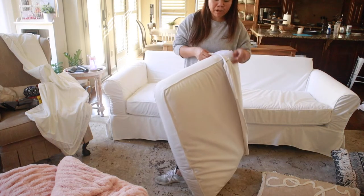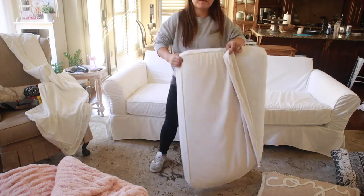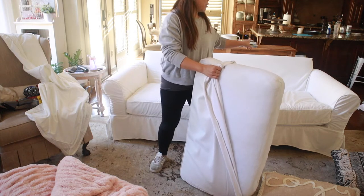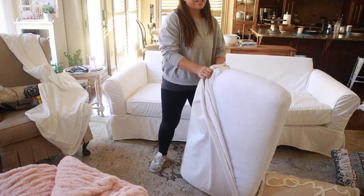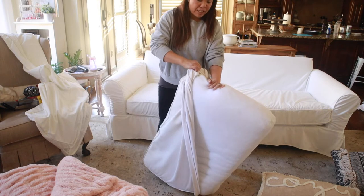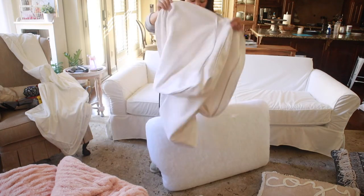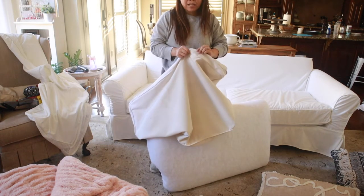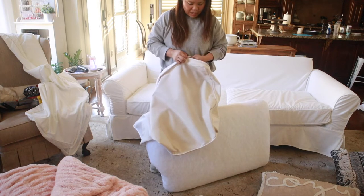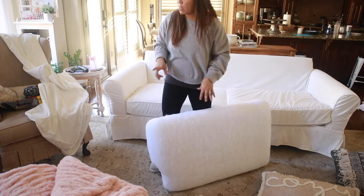One thing I would recommend is when you're getting a Pottery Barn sofa and you have the option of choosing a back that was down versus polyester, I would recommend getting the polyester because we have a down one and it started fluffing downwards and would sag, especially where my husband likes to sit. I would recommend going with the polyester fill because it'll definitely save the back part of your cushion. We actually got it redone by an upholsterer, so yes it's added to the cost of the sofa, but I would not have it any other way.